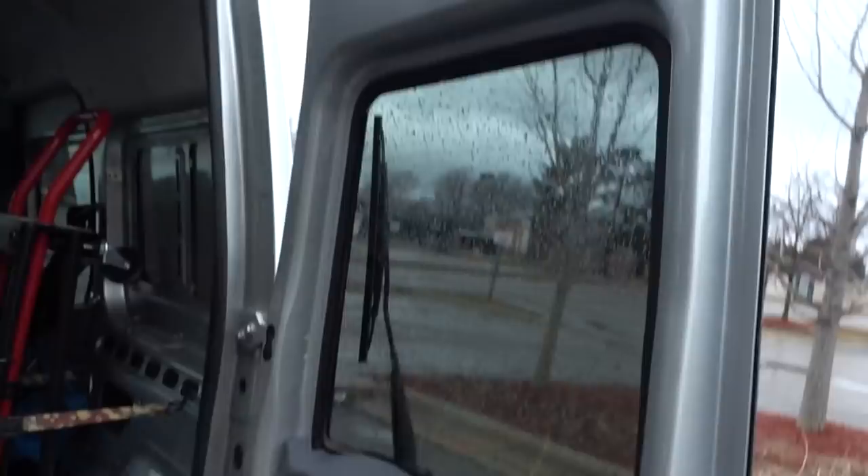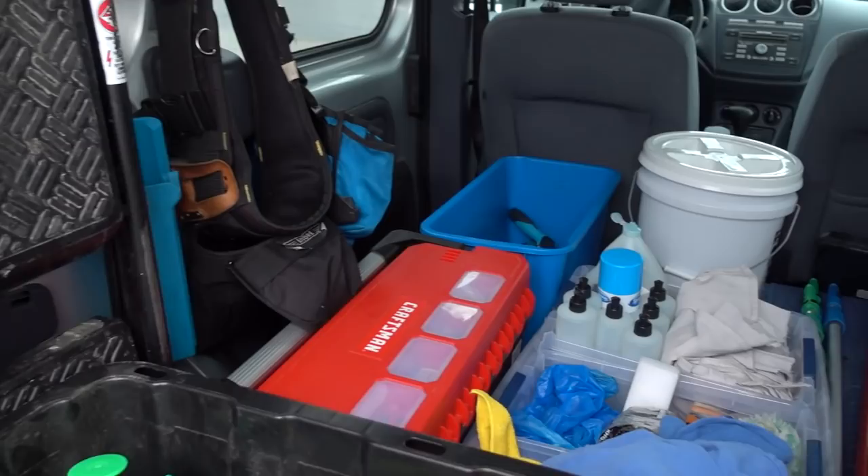I think I'm going to get a van. Loading stuff in and out of a truck — sometimes you forget stuff. Let's go to the extra water-fed pole and then we'll go over how you put water into the system.